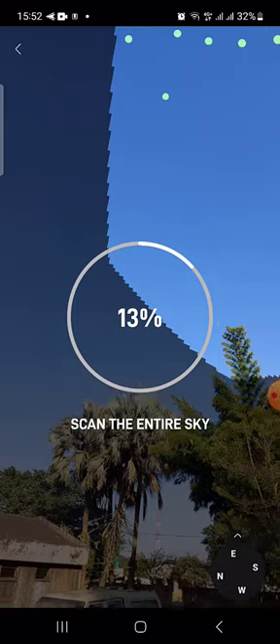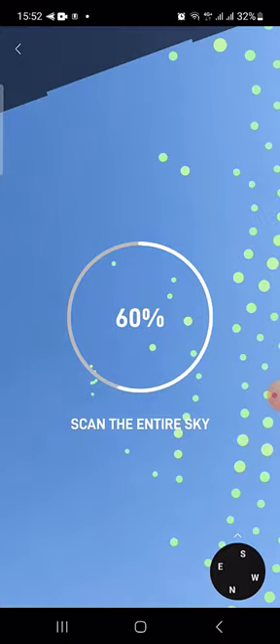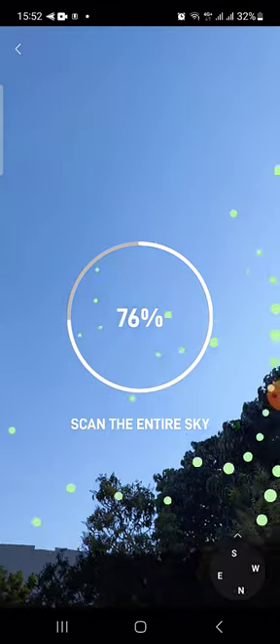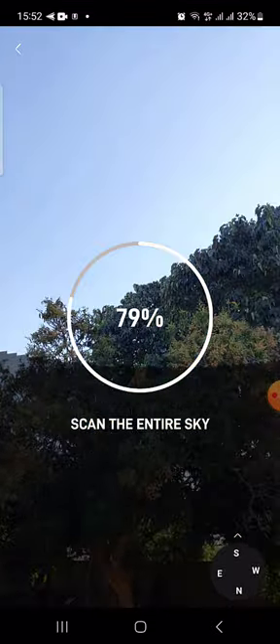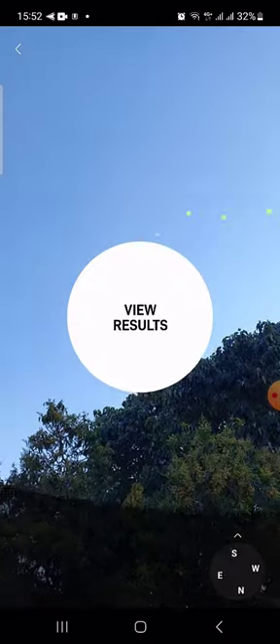So you can see the trees, the structures and all. What you want to do is aim it at the sky. It gathers all the data, checks the positioning, shows where the trees are and where there's no signal. It tells you where to go looking, then you can check view results.